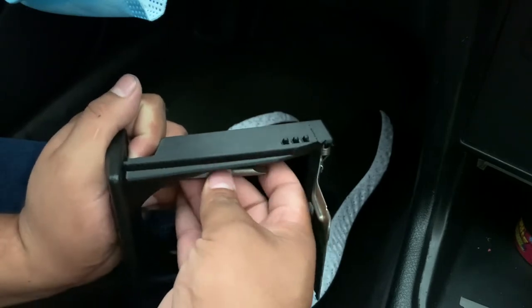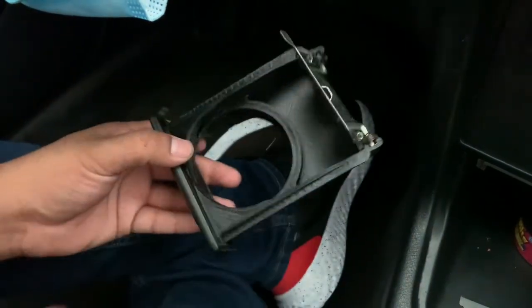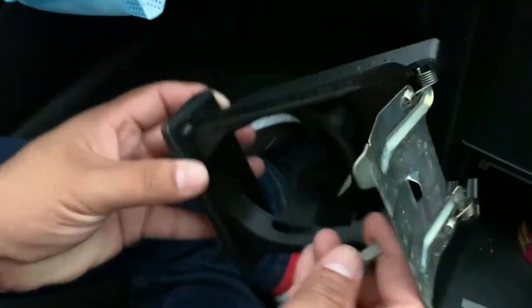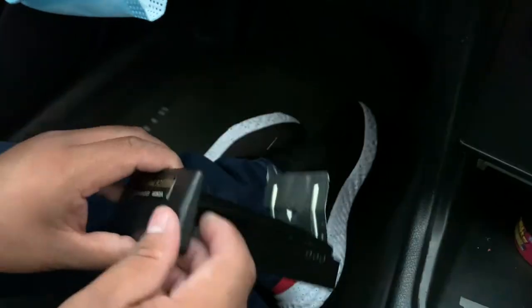Wow, I got lucky! I took this screwdriver thing off a bit and then somehow fit it into these little grooves — got pretty lucky there. Like that, so this is on.